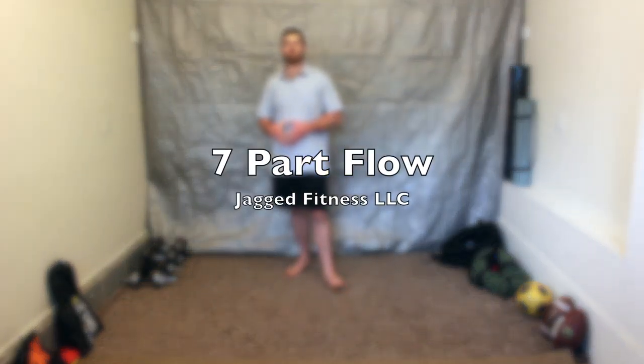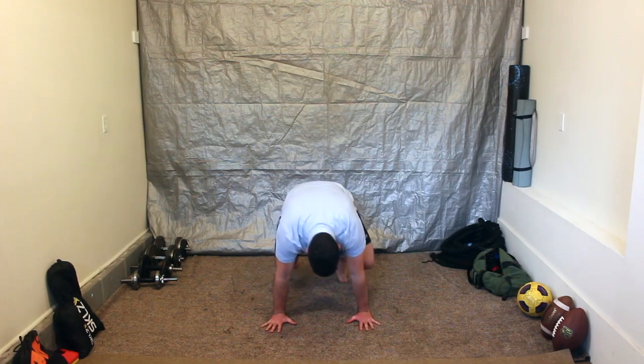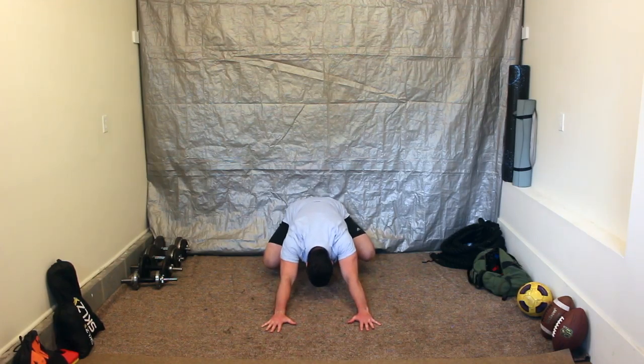What's up y'all? In this video I'm going through a seven movement flow. You're going to start from the ground in loaded beast — that's an elevated child's pose.